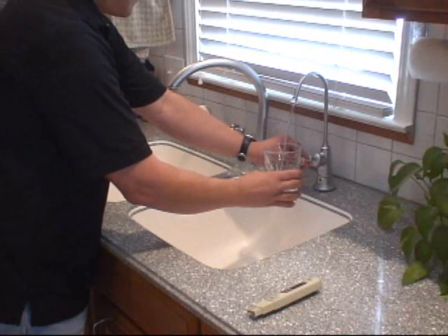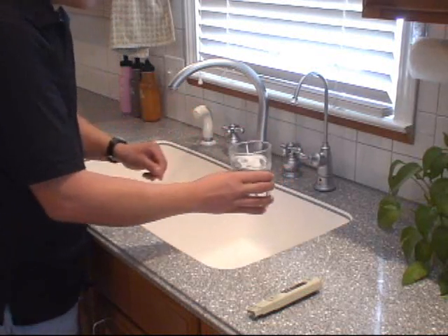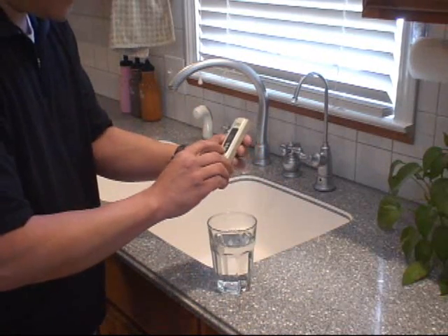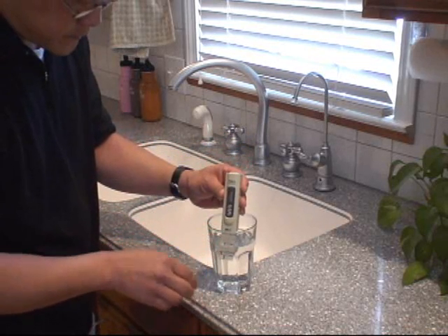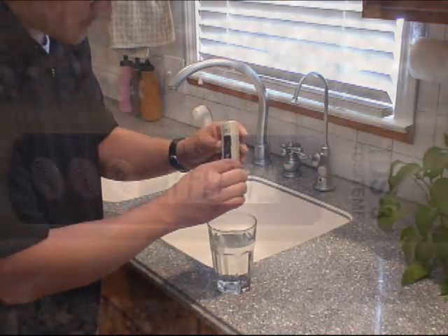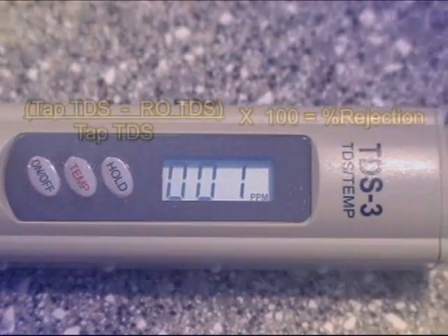Now, fill up your glass of water from your RO water dispenser. Then, take your TDS meter, press the ON button and place the probes into the glass of water. Press the HOLD button to keep your reading in place. Then, record the RO TDS reading.